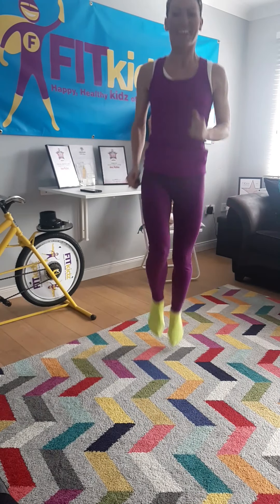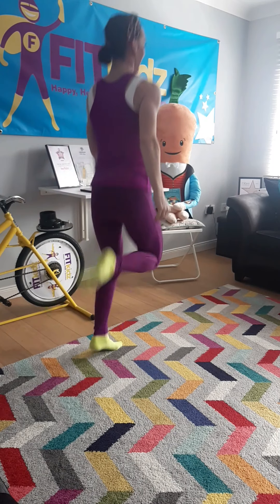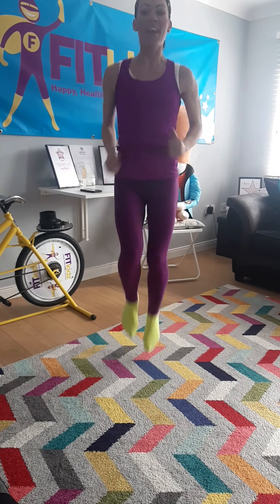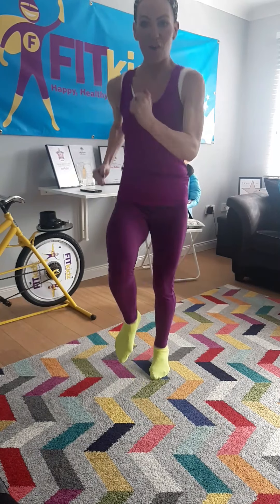Back up to jogging. Back up to jogging, flicking the heel to the bottom. And back to knees up. And you're going to run as fast as you can. Go! All the way around.